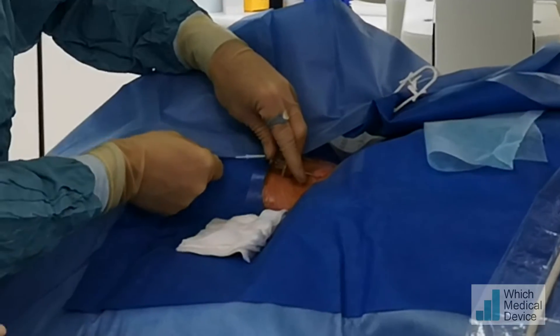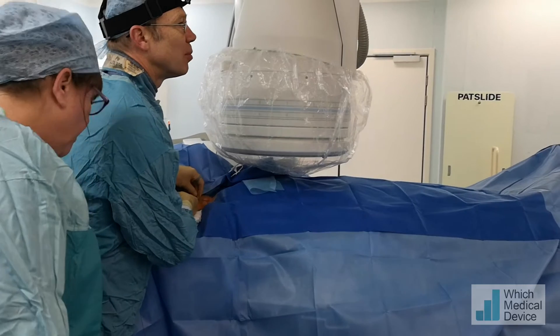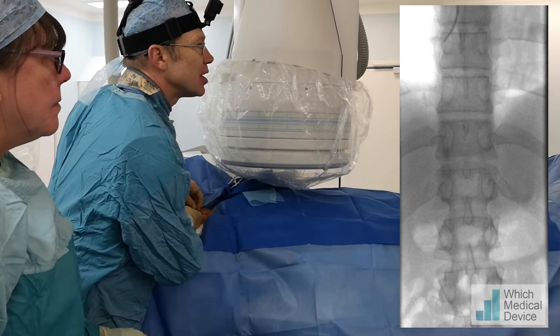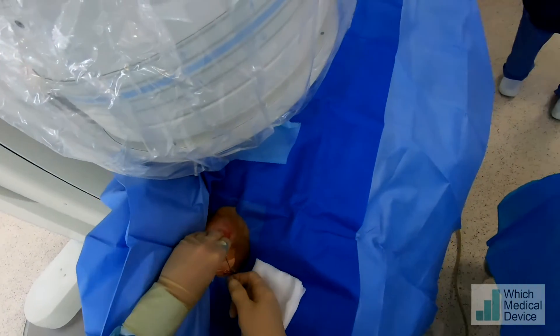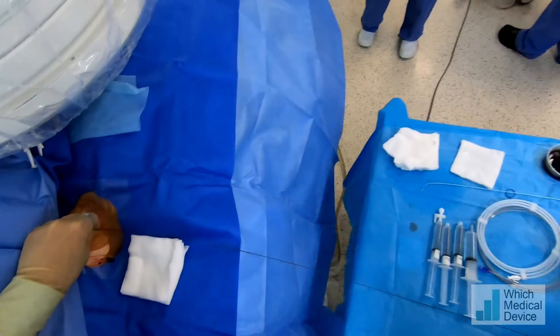I'm just going to pass this guide wire down. Just take a breath in for me now, please — that straightens out the IVC and often allows us to pass the wire down. Okay, we'll put the sheath in now. A bit of pulling and pushing — we're just going to pop a five-french sheath on that.